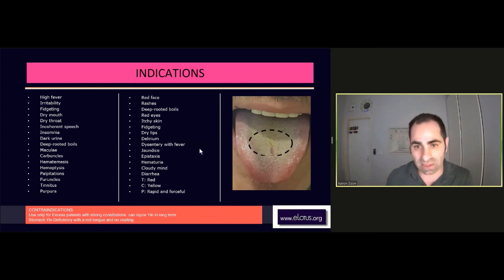So it's quite simple and easy to use, but not for a long time. It can injure the yin on the long term. To take it, one to two months I think is enough, maybe three months max. But after that, take some time off from the formula and regulate the functions of the other organs and substances.